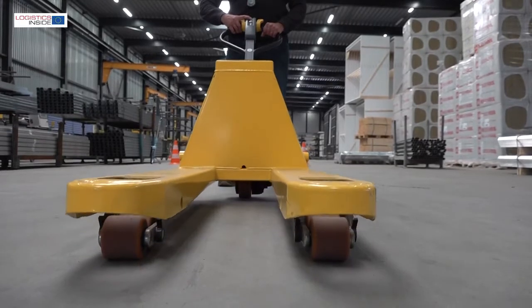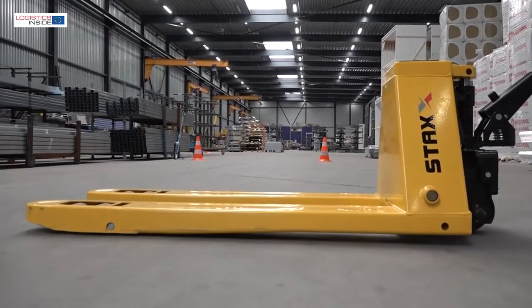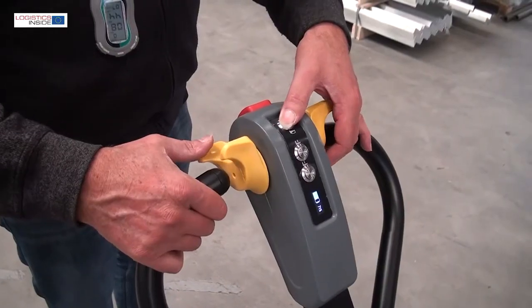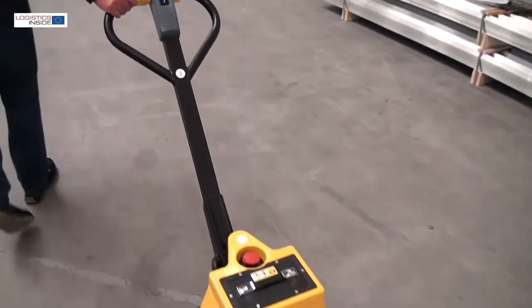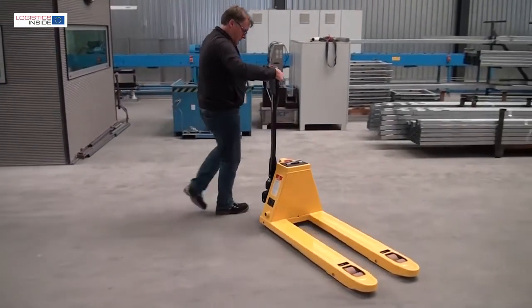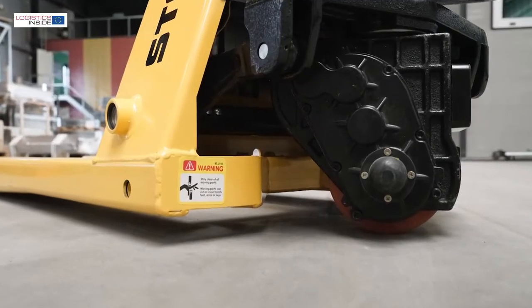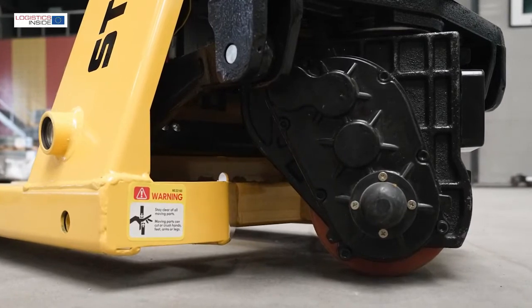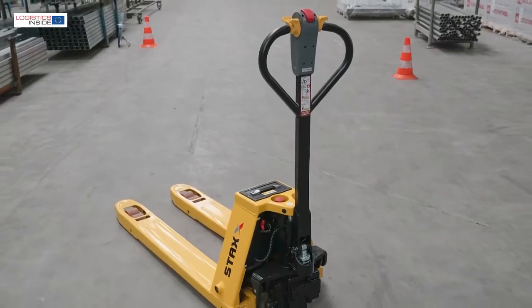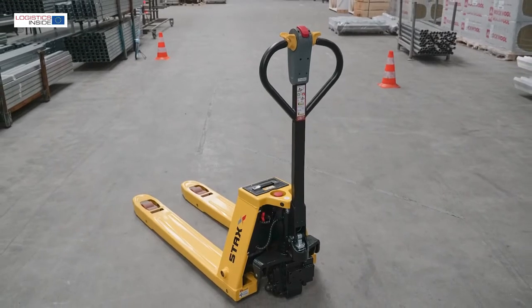According to the Chinese manufacturer, the solid construction is good for a 5-year warranty on the chassis. There is turtle speed available, and it is even possible to operate the truck with the tiller in an upright position when the working space is really tight. Moreover, we do not find any vulnerable plastic parts. And according to videos on YouTube, the various components such as the lift cylinder, travel motor, and controller can be changed in no time at all.